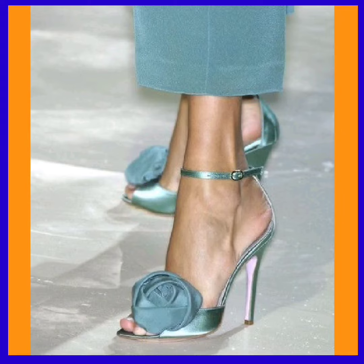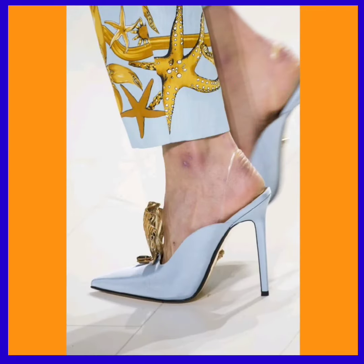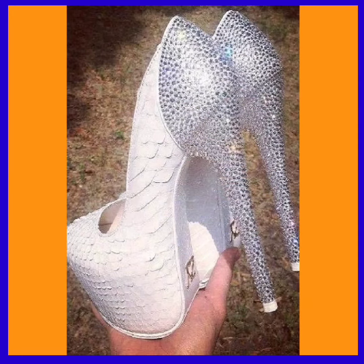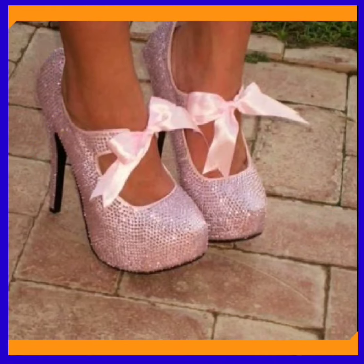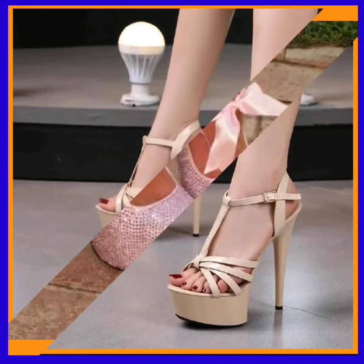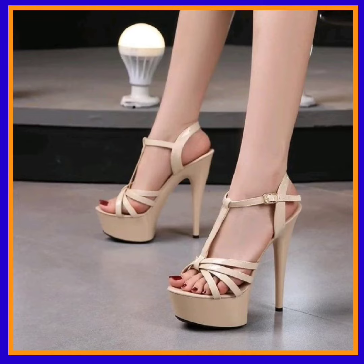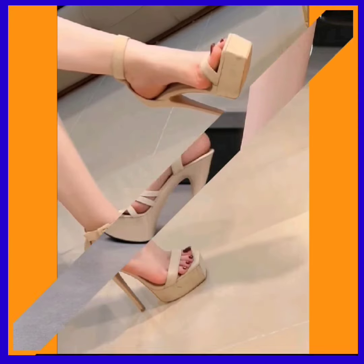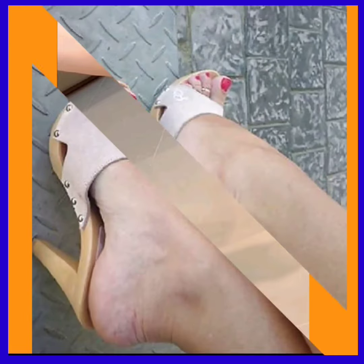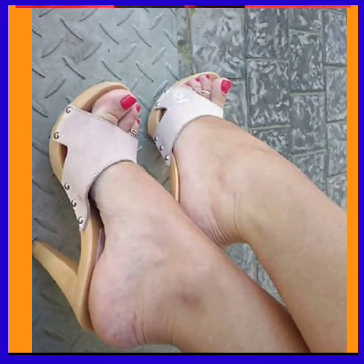This is a really different type of color with a different design — a flower-type design. This is also a really nice color, really light and subtle, that looks really beautiful. This one is in pink with a really shiny material and a bow detail on it. This is a really basic type of heel that looks nice, and this is also a really nice, subtle color combination.